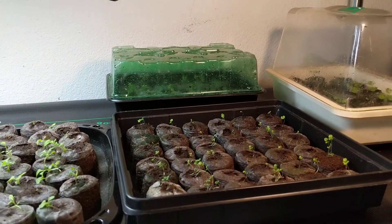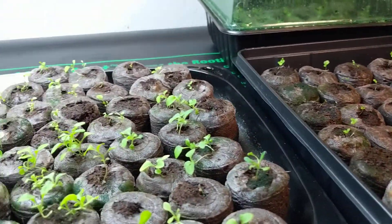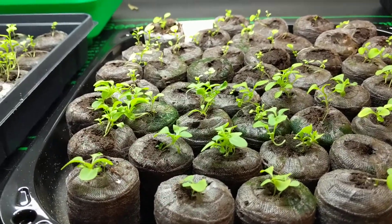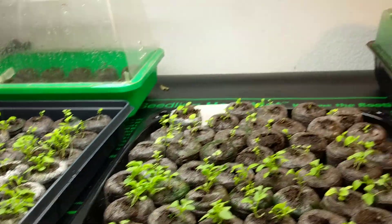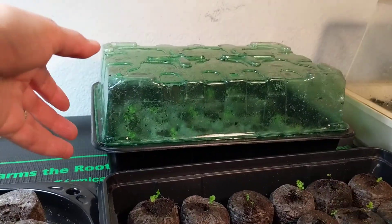This year I decided not to do tomatoes like I normally do. I have lobelia and different kinds of petunias growing, and I also have alyssum.